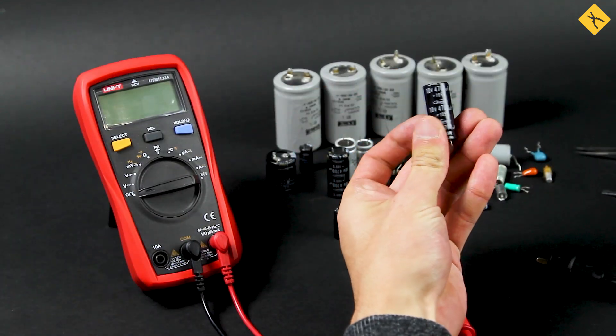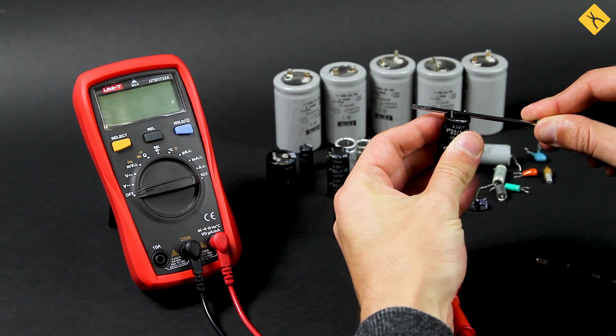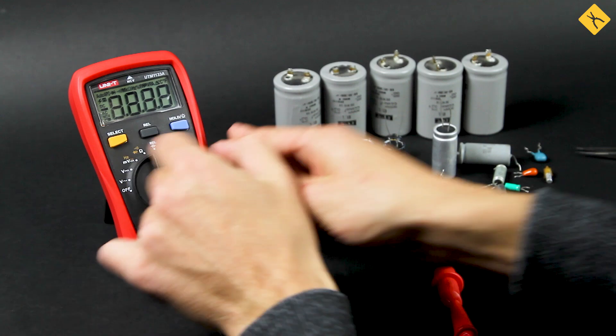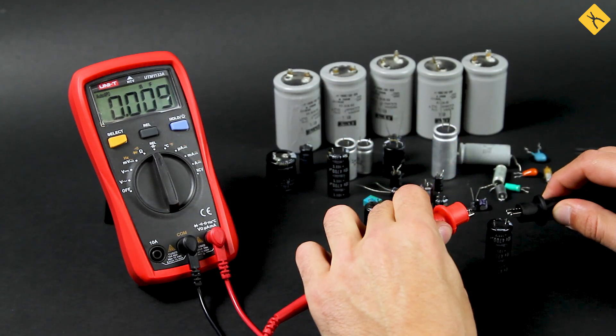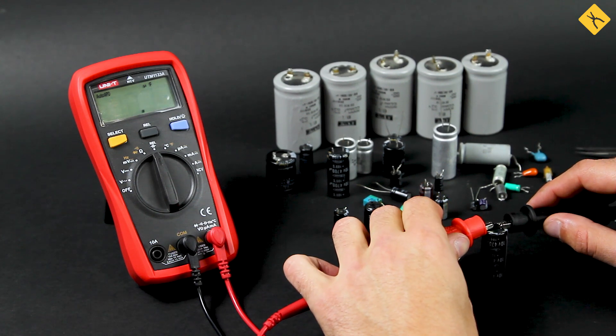It is better to check the capacitor with a multimeter that has a capacitance measurement function. It can be used to determine the degree to which the capacitor loses its properties to accumulate charge according to its rating. Let's check the 4700 µF capacitor following the polarity of connecting probes. Permissible deviation is no more than 30%.